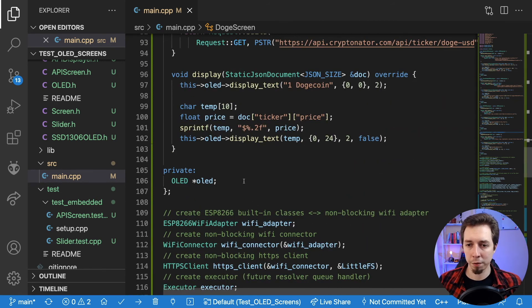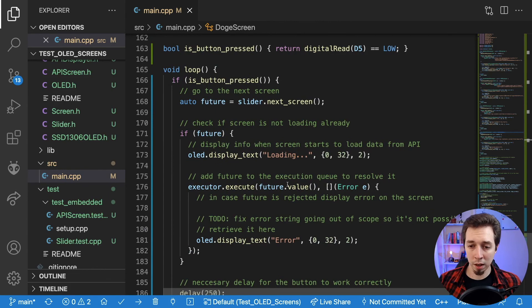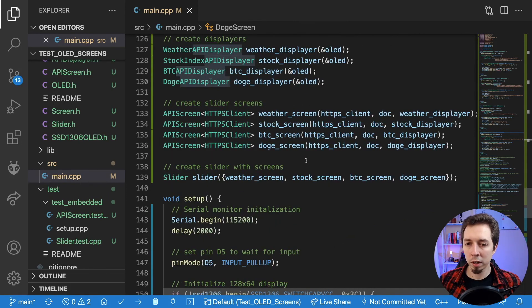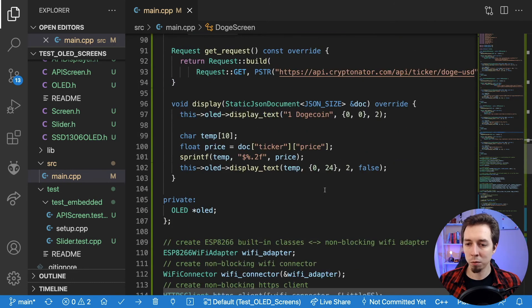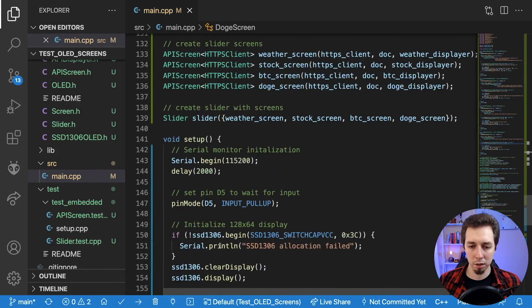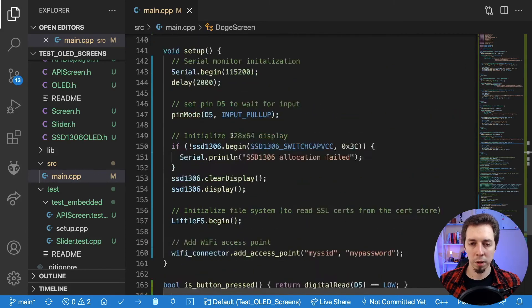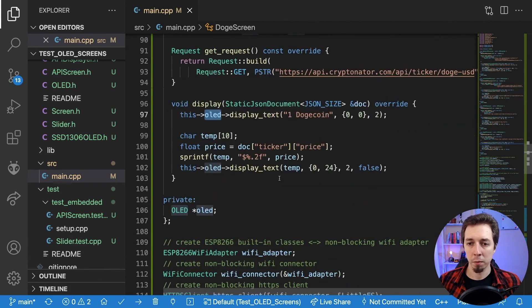I will try to figure it out and let you know. Feel free to add more info screens and display information in any way you'd like — you can display bitmaps here. Instead of using the OLED helper I'm using, you can use SSD1306 directly and have basically more options to display whatever you like.